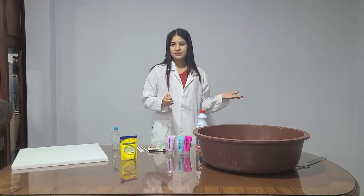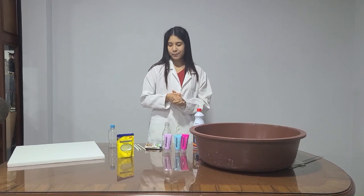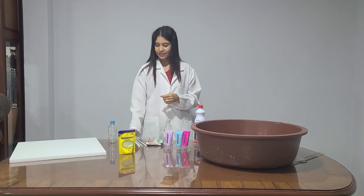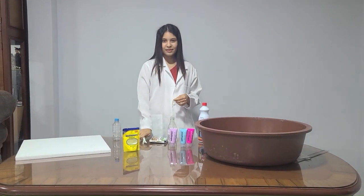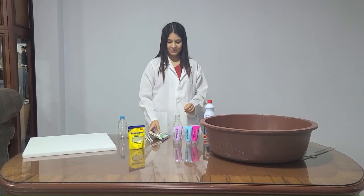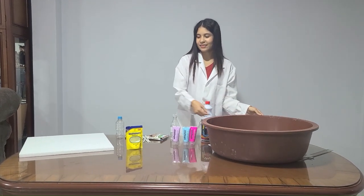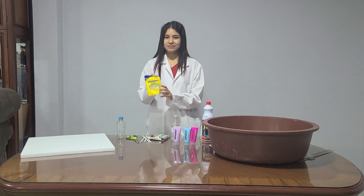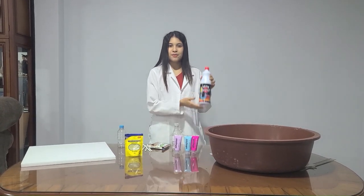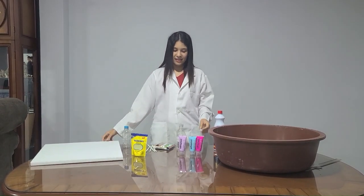Here's a collection of materials that will help us trigger amazing chemical reactions to achieve our goal: a plastic bottle, which will simulate our ship; scissors; a drinking straw; modeling clay; vinegar; baking soda; blue and brown food coloring; bleach; and acrylic paint.